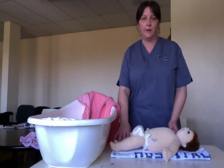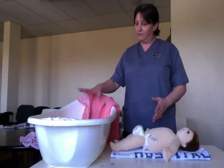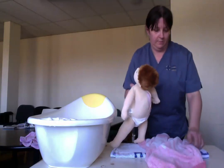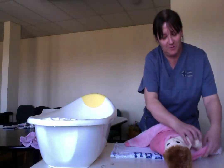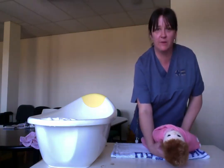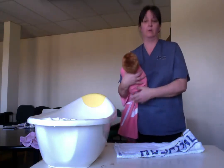What we recommend first is stripping baby down to their nappy, because you're going to do the face, neck, and hair area first using just plain water. Wrap baby up so the arms are nice and in, still keeping the nappy on. Pop baby underneath your arm and put a seat around baby's neck so you've got baby nice and secure.